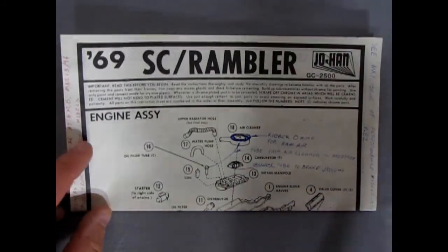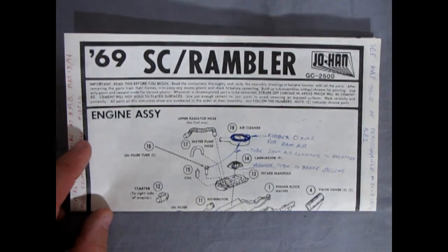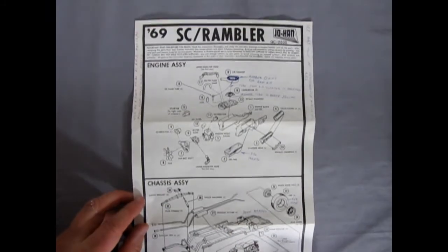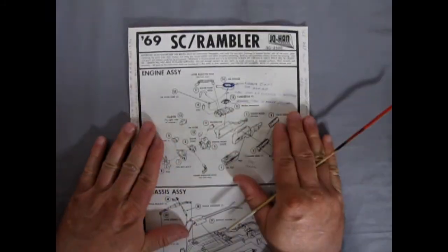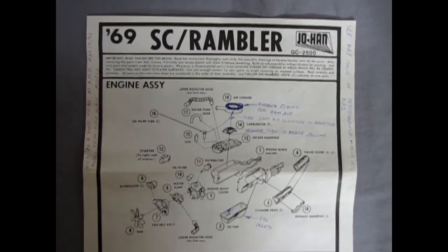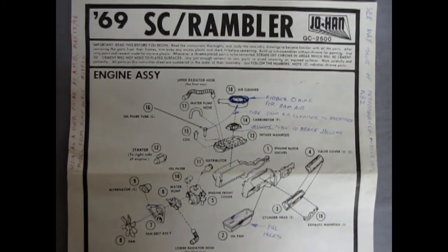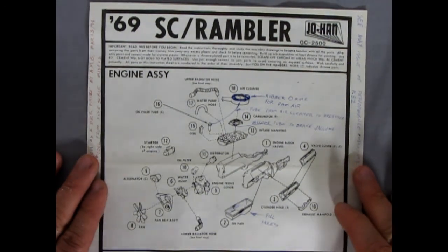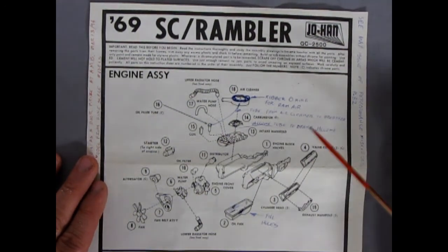Johan, to me, is sort of like the American Motors of plastic models. The instructions fold out nice — it's one long page, doesn't even fit in frame, and it's front and back. There's our engine block, and this is the great big American Motors 390 cubic inch motor. As you can see, I've added in some blue ink in here. Remember, I made three of these — this is going to be the ultimate SC Rambler.